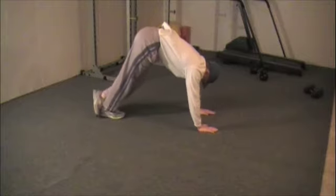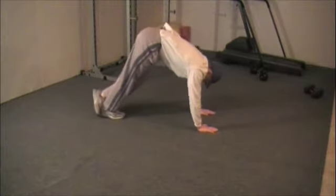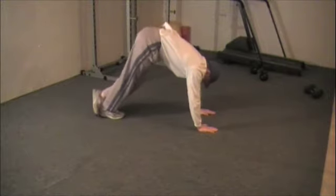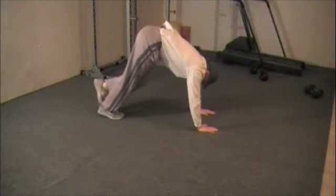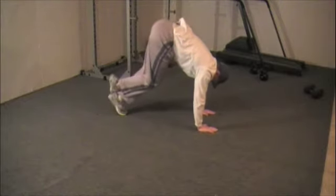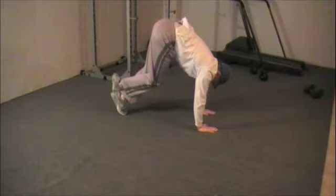With your leg straight, we're going to push the heel of the right foot down to stretch. Take your heel to the floor and up, stretching your calves. When you're done with the prescribed reps, we're going to switch legs.